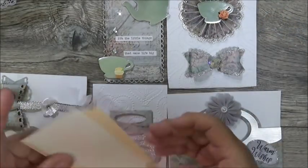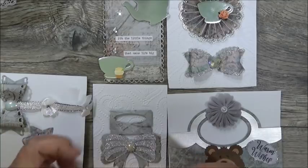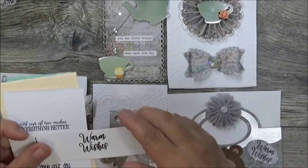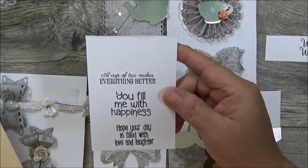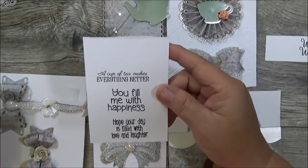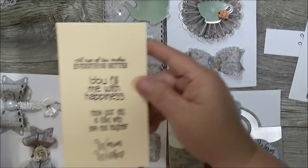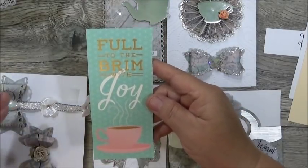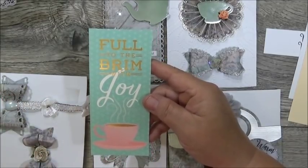She included some sentiments, because we had to have them — the swap police aren't going to come get you or anything, but it's nice when we follow the rules. She's got a sentiment that says 'Warm Wishes,' and she did several in white and then in a light yellow color. It says 'A Cup of Tea Makes Everything Better,' 'You Fill Me with Happiness,' 'Hope Your Day is Filled with Love and Laughter.' They're in different colors so you can die cut them out. Great call on that. And here is a journaling card — you could actually use it as a bookmark or laminate it. It says 'Full to the Brim with Joy.' Yes, I love that.